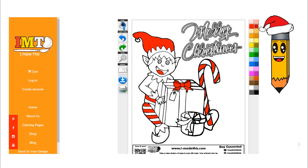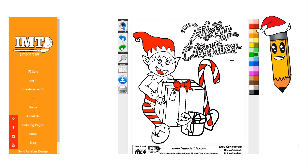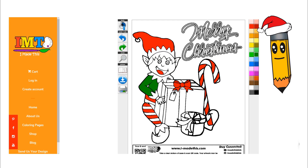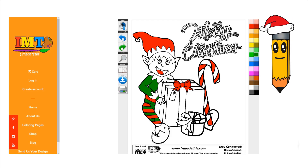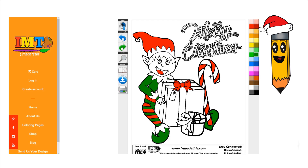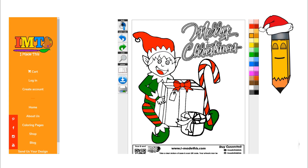I'm also going to color the inside of the bow a dark red to give it a shadow. Awesome. Now I'm going to use the color green to color his pants, his shirt, and his shoes. It's looking great so far. Awesome. Now let's color his hair gold and his face peach.